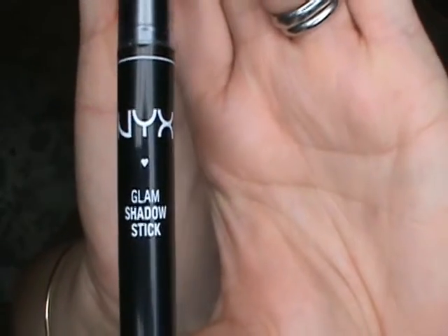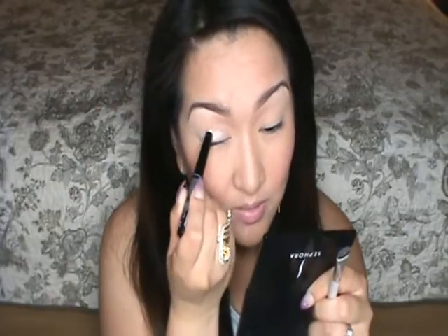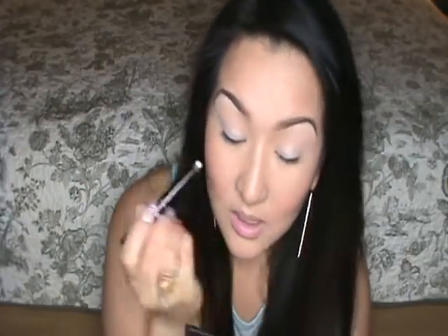I know usually everyone uses Milk — the NYX Jumbo Pencil — as their base, but the color I'm going to use today has a slight shimmer to it. So I'm going to be using NYX's Lamb Shadow Stick in the color Diamond. If you're not using a shimmery color for your lid, I actually do suggest using Milk by NYX. It is amazing.